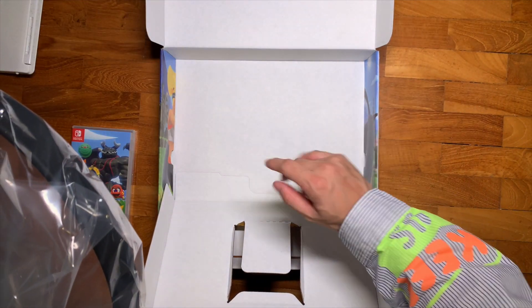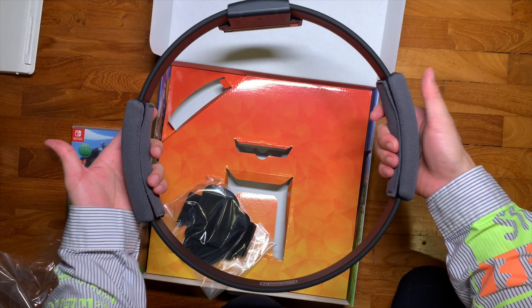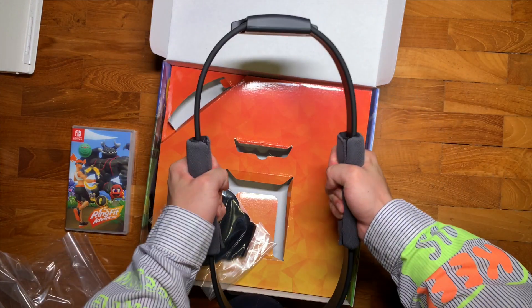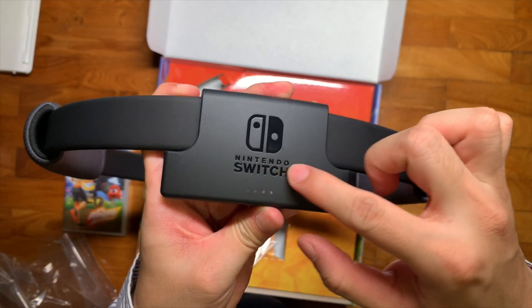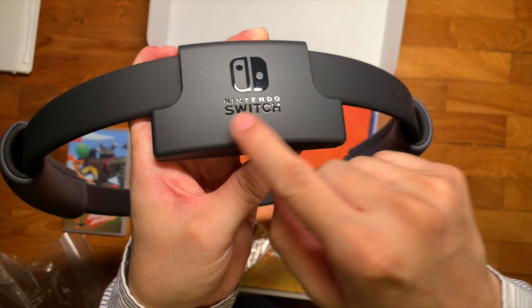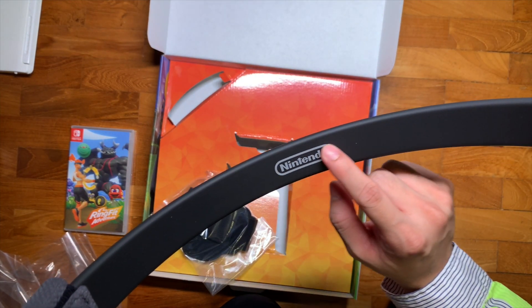Surprisingly, there's no paperwork in this product. The padding on the Ring-Con feels nice, and the Ring-Con itself — whoa — it's pretty sturdy, I'm surprised. At the top of the Ring-Con there's the Nintendo Switch branding with a glass area for the light to shine through the controller.